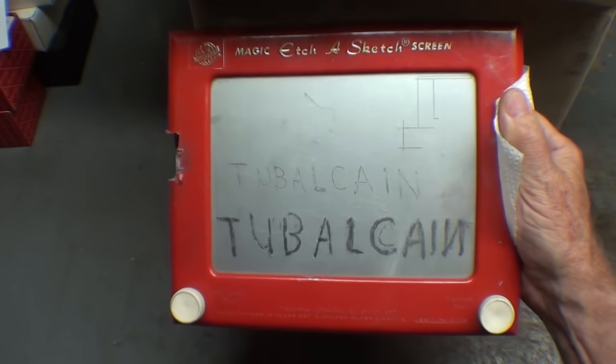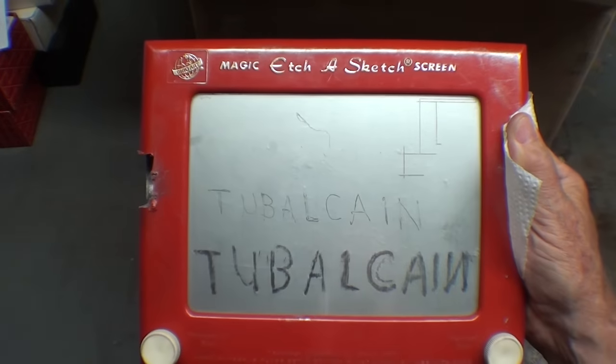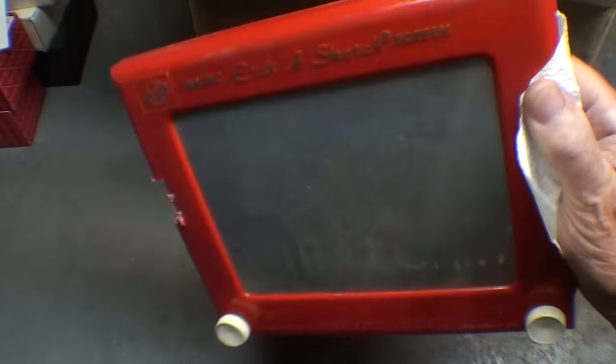If you have not watched my video on how an Etch-A-Sketch works — I got the back off of that thing — you might enjoy that. A lot of people have watched that one.